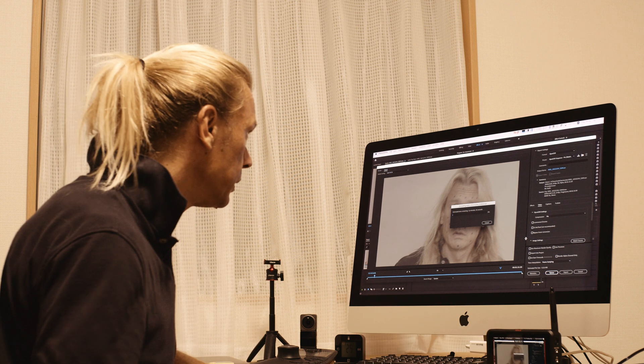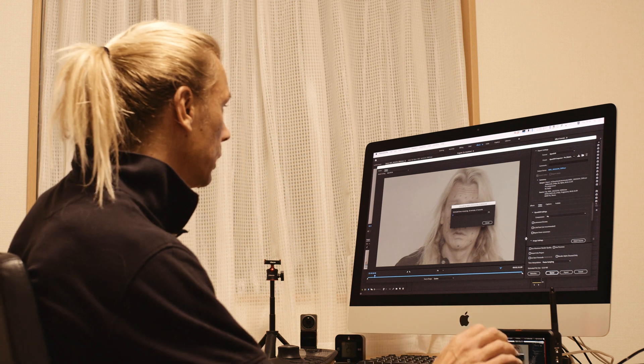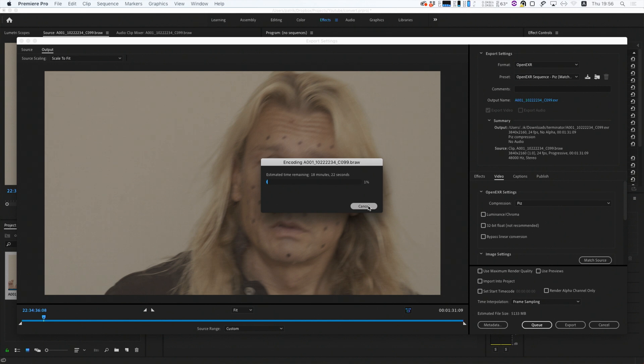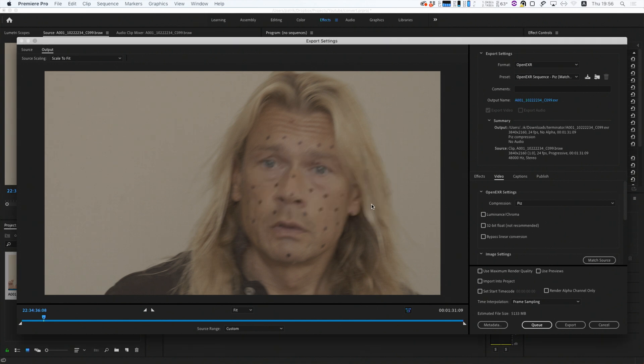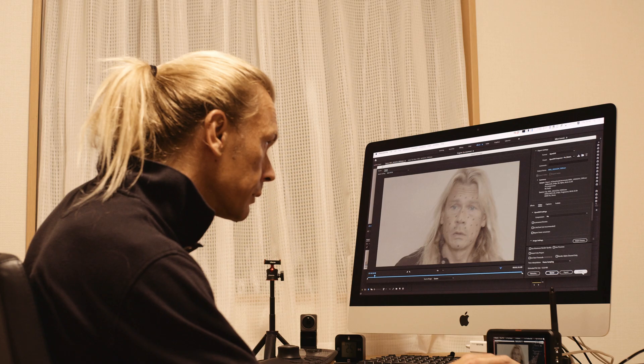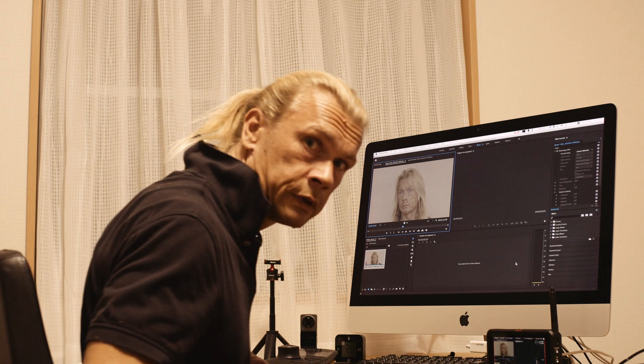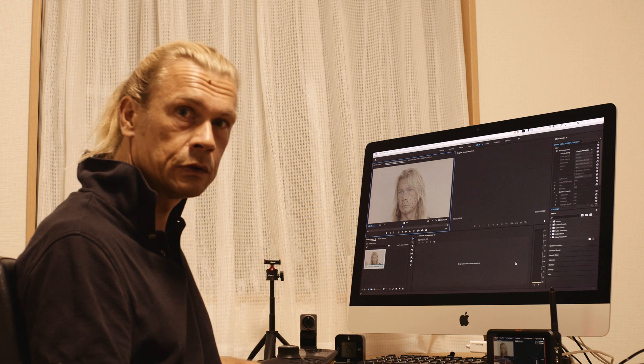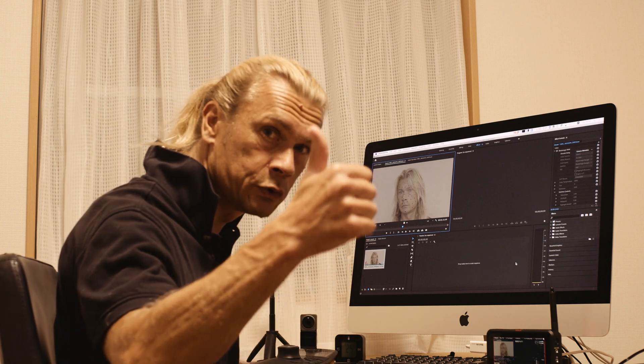We're not going to sit here and wait, so I'm going to cancel this and do this offline. But now you know how to do this. Let's keep this episode short and see you next time in episode 5 of how to make a terminator effect. Don't forget to like and subscribe.